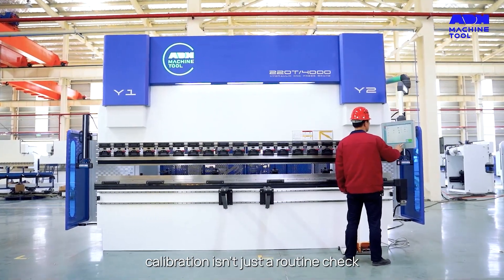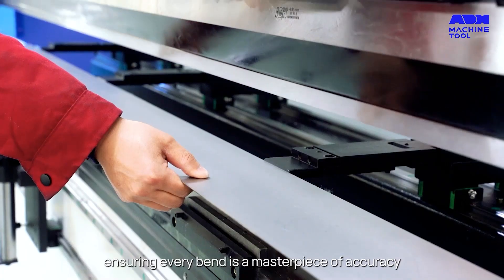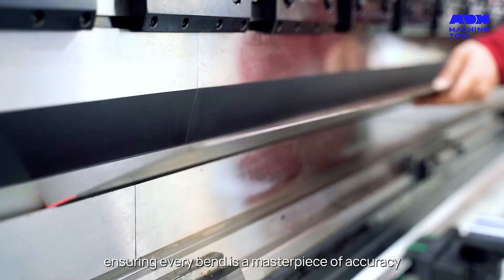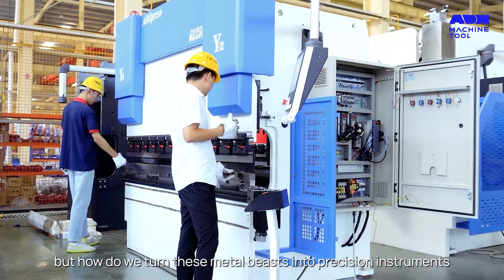Calibration isn't just a routine check — it's the heartbeat of every press brake, ensuring every bend is a masterpiece of accuracy. But how do we turn these metals into precision instruments?